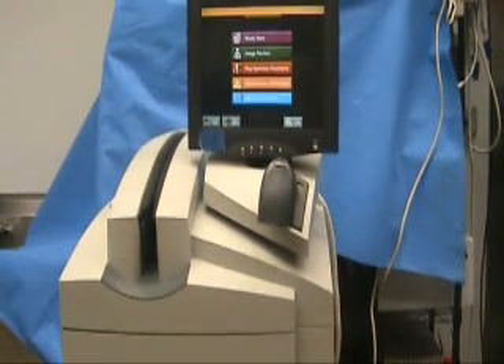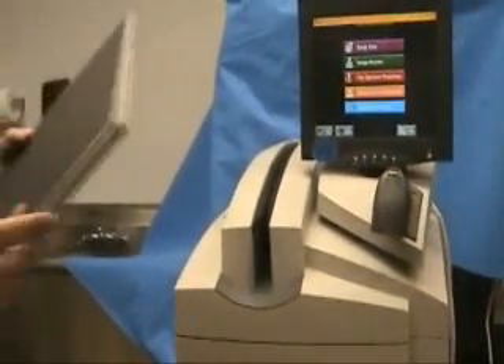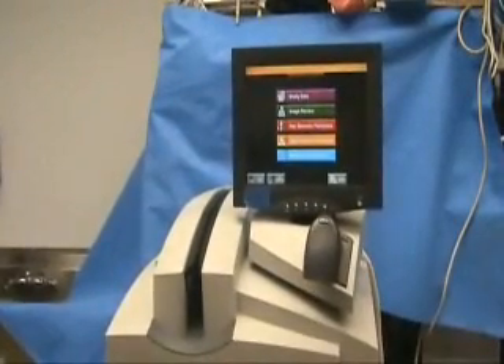The system itself is very simple to operate as we will show you now. We have an example of one of the cassettes. The first thing we are going to do is set up a new patient by entering their information on the touch screen.